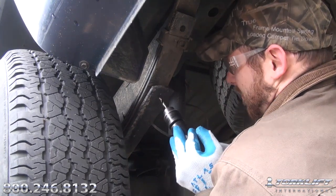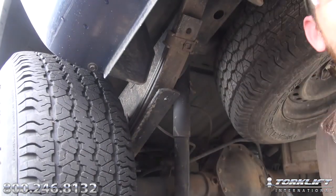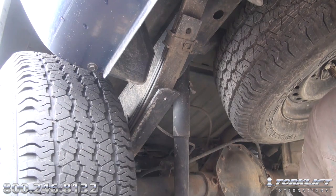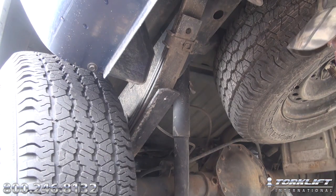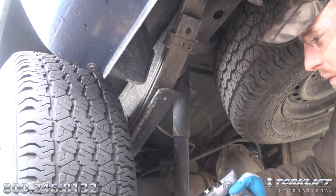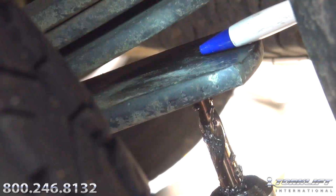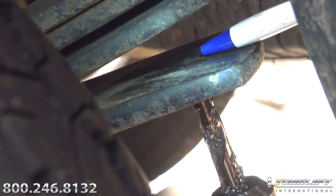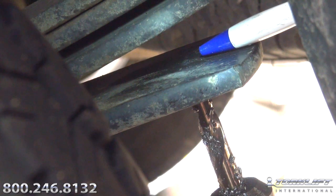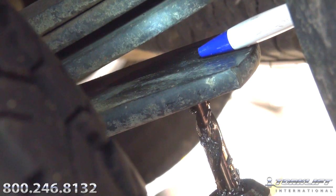As you're drilling, stopping and re-oiling every 5-10 seconds and applying high pressure, it's important that you don't drill all the way through the top of the spring. As you come near the top of the hole, a little dimple is going to form on the top surface of that overload, as you can see here. Once you see that dimple form, stop on that particular hole and move to the next one.